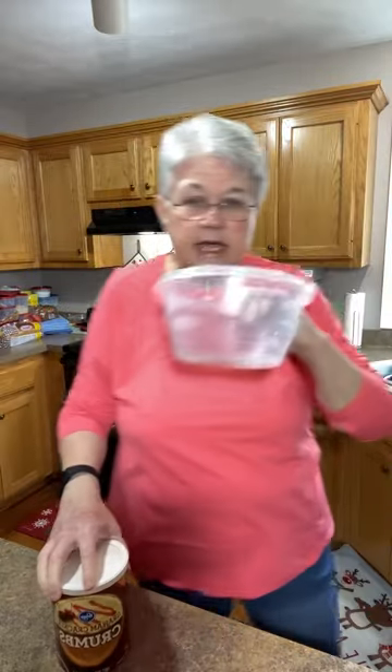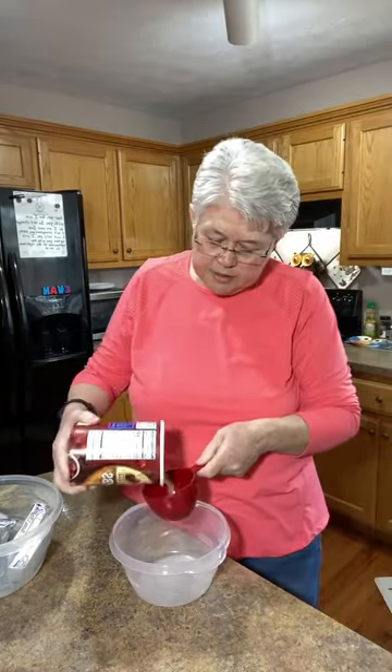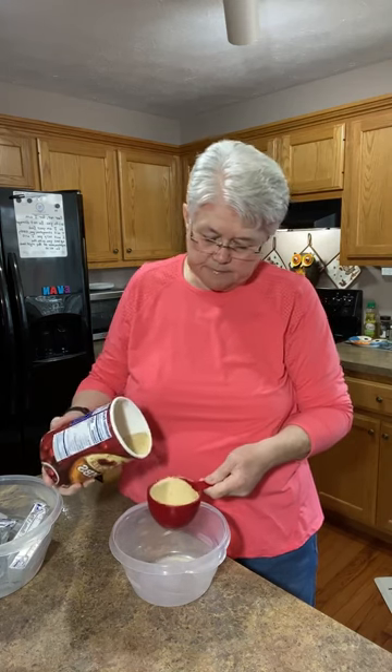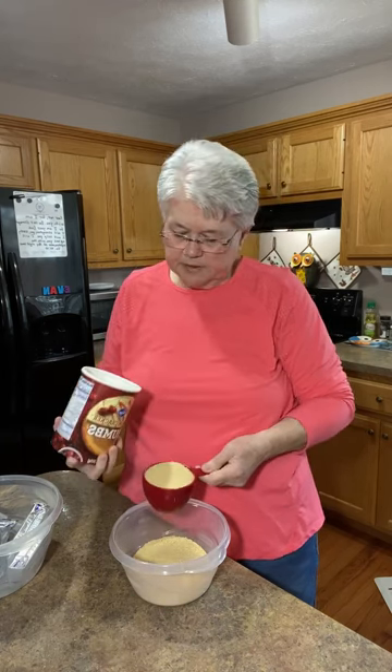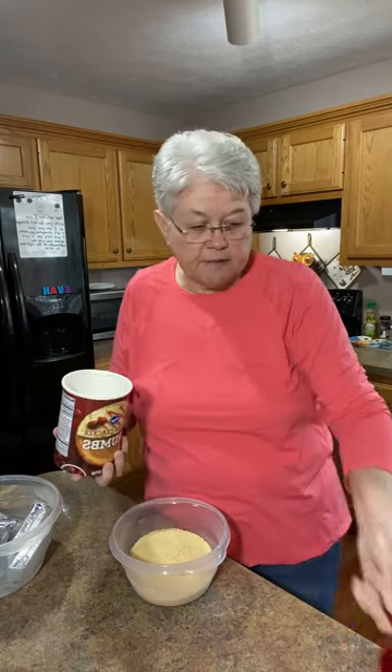Now I'm going to start making my graham cracker crust. I've got Kroger graham crackers — you don't have to choose the most expensive. I usually do a chocolate graham cracker crust but I can't find the chocolate crumbs right now, so this one will just have a regular graham cracker crust. You need two cups of graham cracker crumbs.